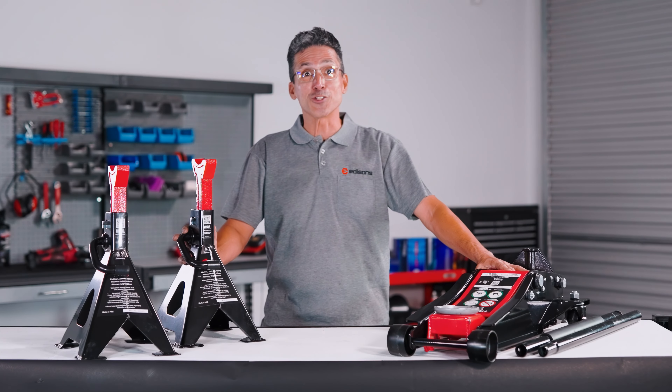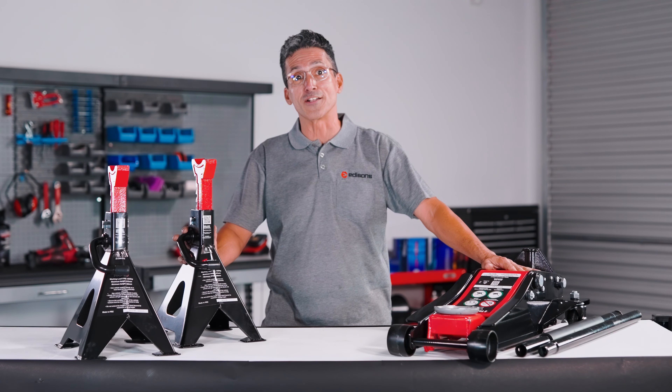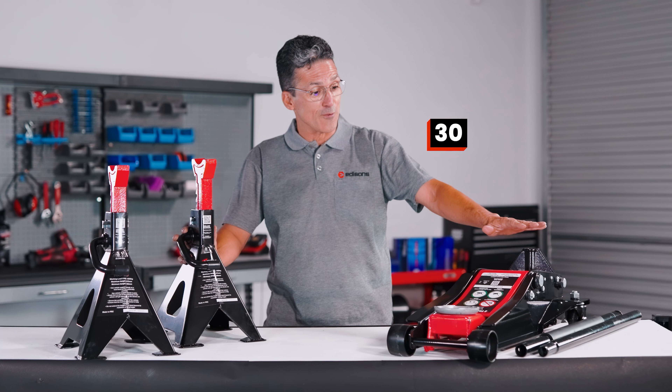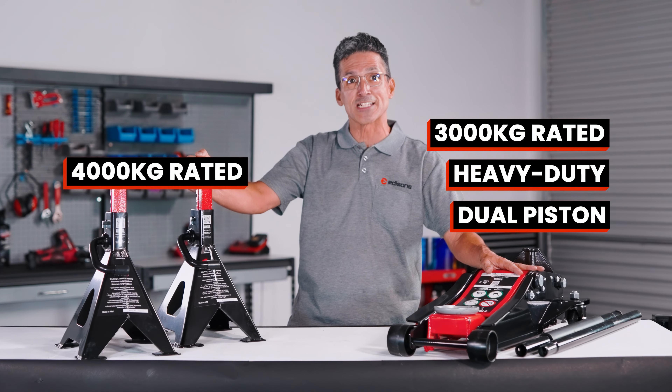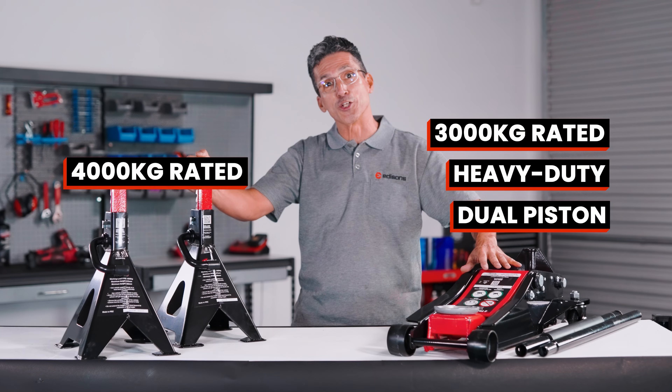Heya! Thanks for joining me. Today I want to share with you some awesome T-Rex products for your car maintenance needs. We have a 3,000 kg hydraulic trolley jack and a 4,000 kg rated axle stand. Let's go take a look at those.